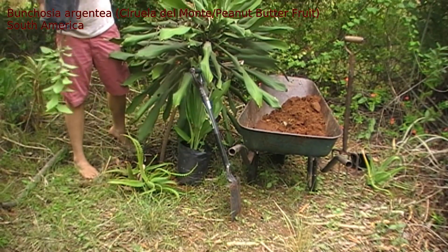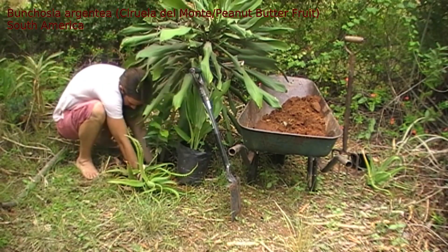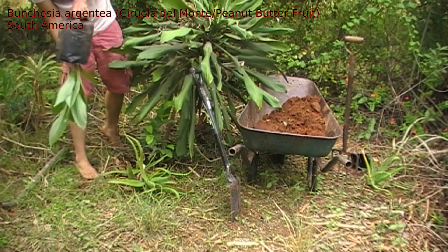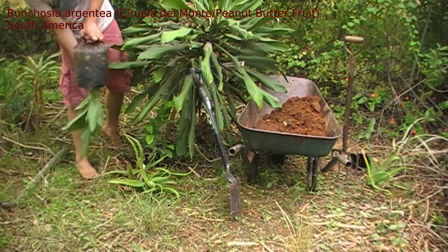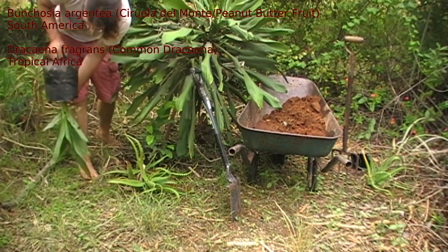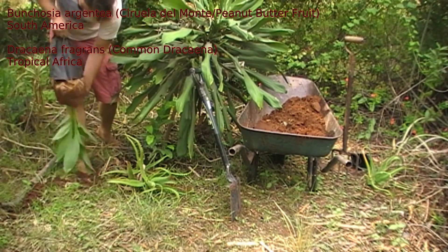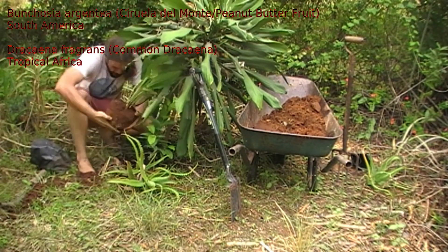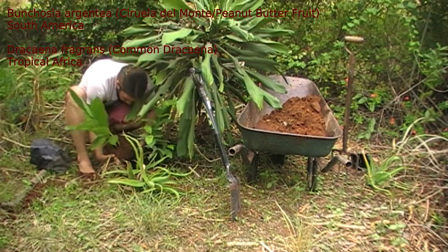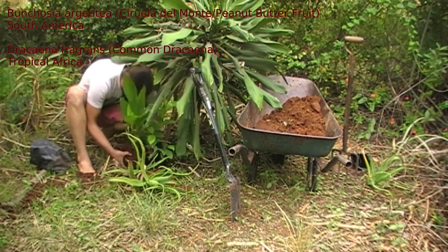Bonchosia globulifera is from significantly further south in significantly wetter areas that are wet year-round, and not really an ideal area for things to be planted here unless you can guarantee watering them all the time. Hopefully we've got argentia. This is going to be getting a piece of the Dracaena fragrans, because it's going on the edge of Shelter, where it will get afternoon sun blocked off almost entirely by the Cassia Senna that recently dropped a branch around some of my saplings. But it should get a decent amount of morning sun, which should help it grow quite well. It's not going to be huge by any means, but it should help close this thicket in.